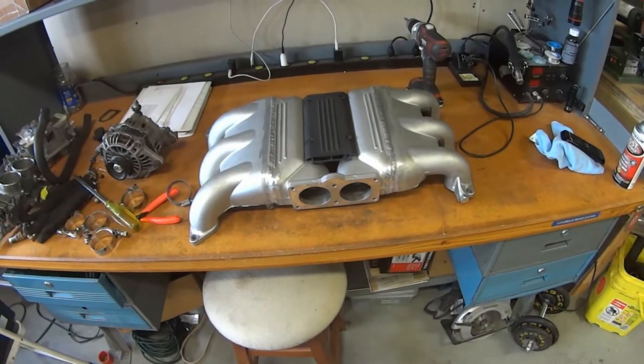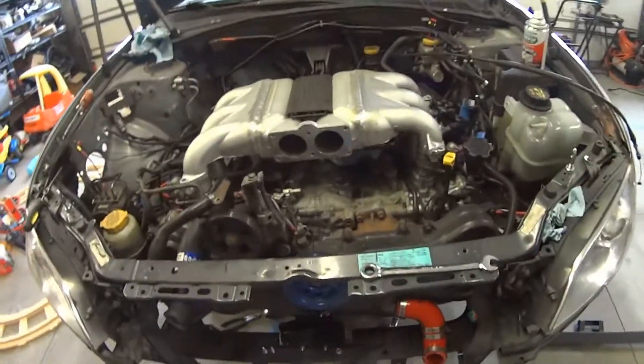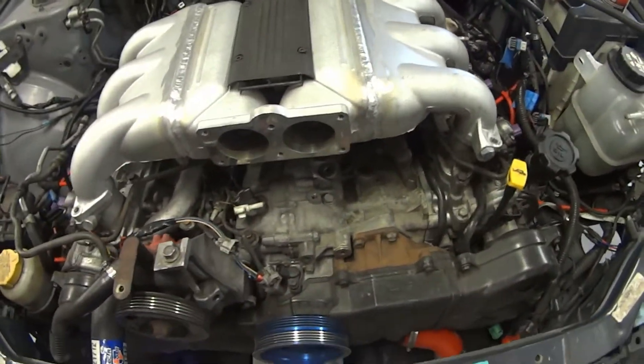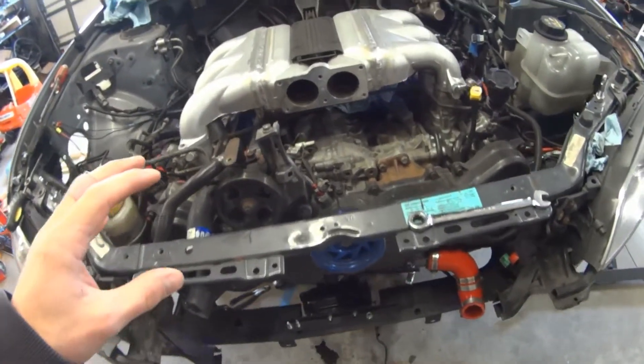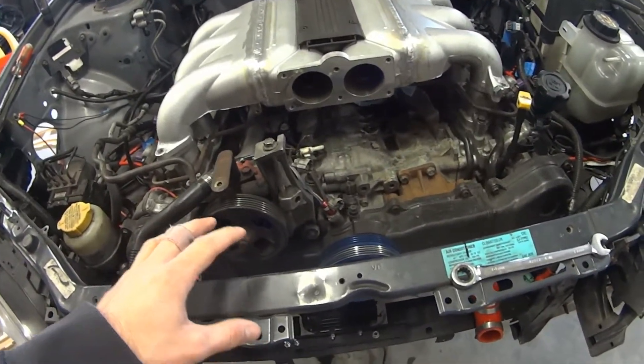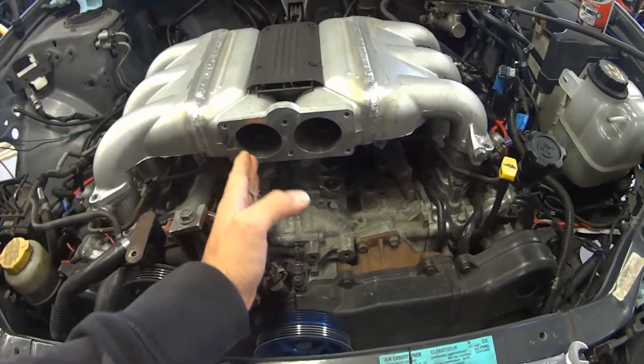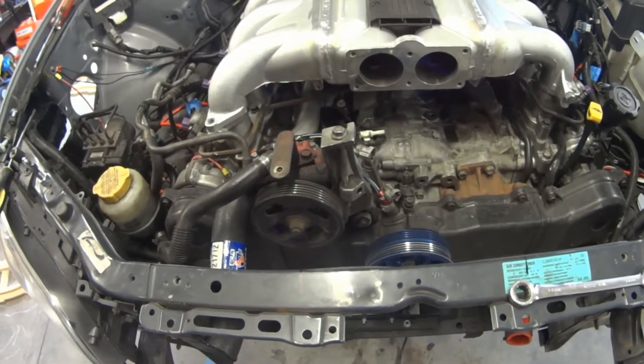Let's see what it looks like sitting on the car. One more thing you're going to have to think about if you're doing this is what do you do with your alternator. I'm going to have to fabricate a bracket for it. The EJ power steering unit that I have in here will just clear the throttle body, so that's not a big deal.